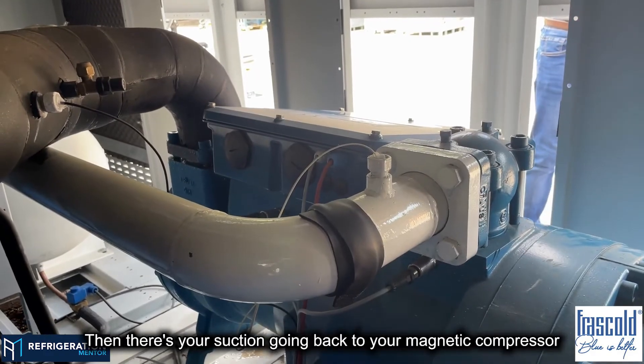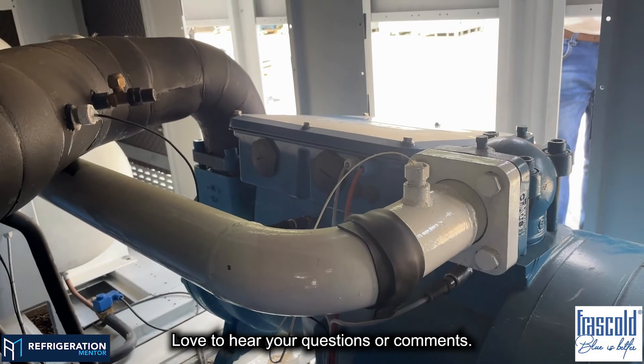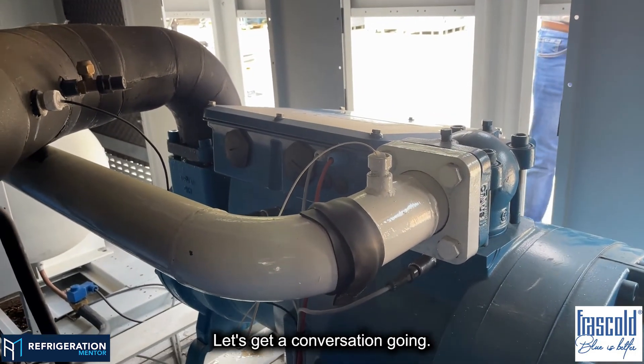Then there's your suction going back to your magnetic compressor. Love to hear your questions or comments. My name is Trevor Matthews — let's get a conversation going.